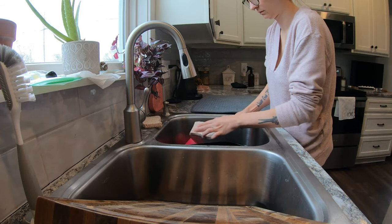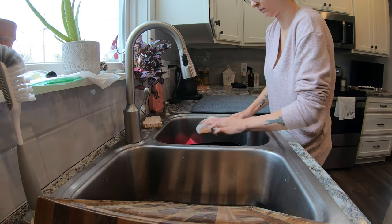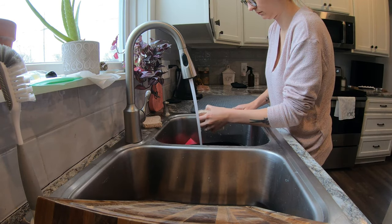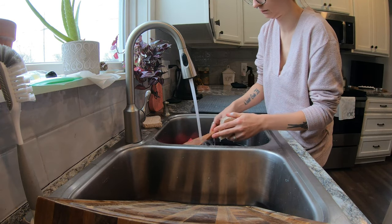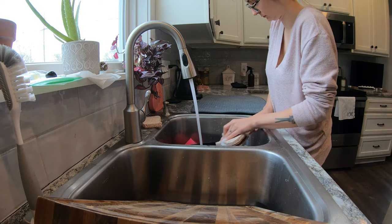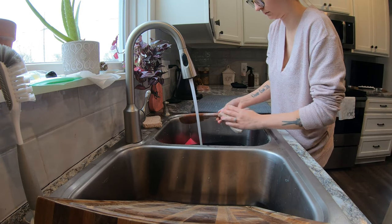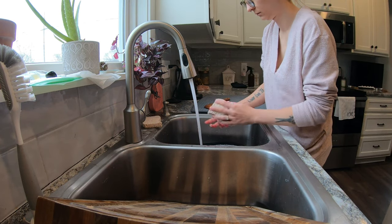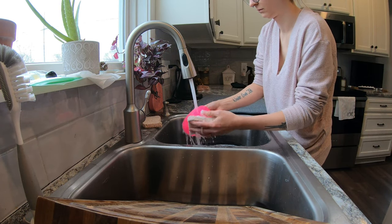Now we're going to finish the dishes. There are always those items that you have to wash by hand, whether they just don't fit right in the dishwasher or they aren't suitable to be washed in there. The dish soap I usually use is 7th Generation Free and Clear. I prefer soaps without scents.